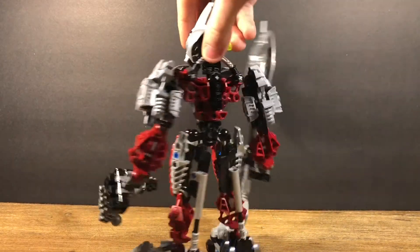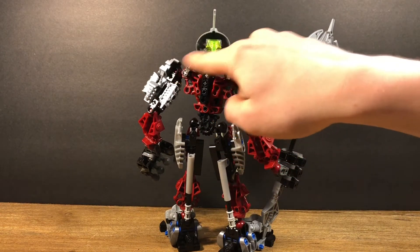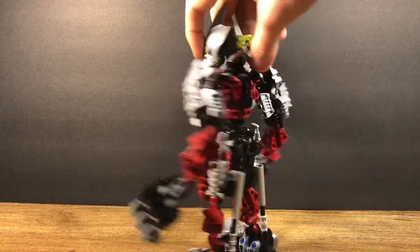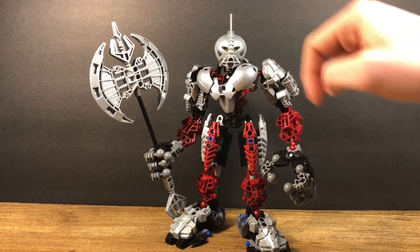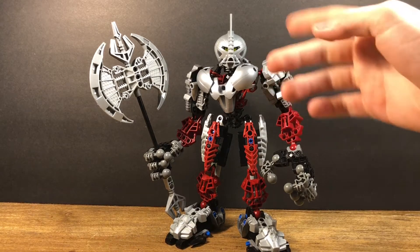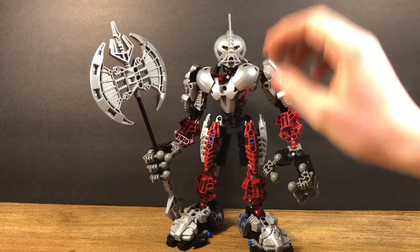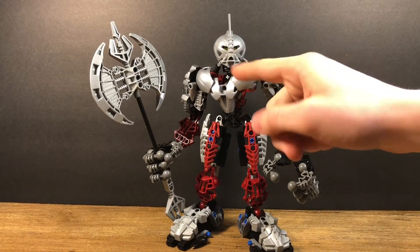I didn't build this set myself — when I got it, it was already built — but I noticed this little contraption that goes around and touches the back of Axonn's neck or head, and actually holds up the Toa Nuva armor on his chest. I thought it was pretty interesting because I was like, 'Why is that there?' I like how he uses the Toa Nuva armor on his chest for the shoulder armor and then the chest armor itself.